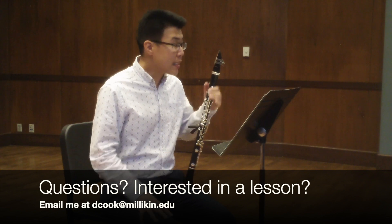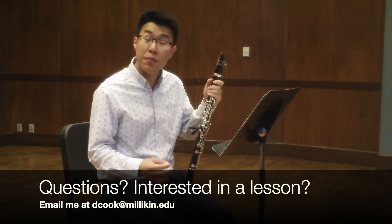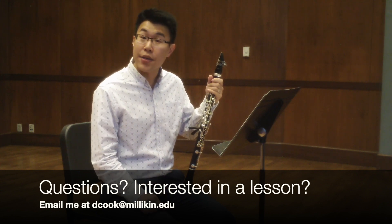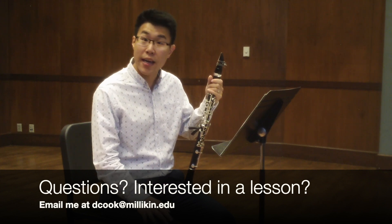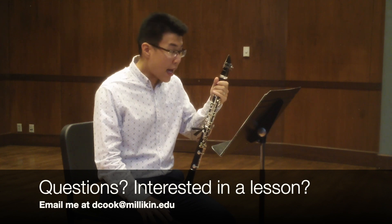I hope you found these points on this etude helpful. If you are interested in taking a lesson with me, please feel free to email me at dcook at milliken dot edu. Feel free to email me if you're interested in taking a lesson or have any questions about what we talked about today. Good luck on your Allstate auditions and happy practicing.